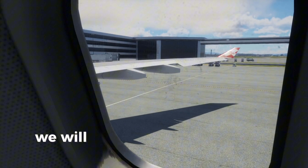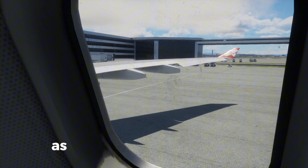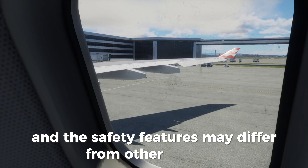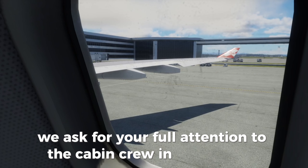Ladies and gentlemen, we will now demonstrate to you the safety features of this aircraft. As your safety is our concern and the safety features may differ from other aircrafts, we ask for your full attention to the cabin crew in front of you.